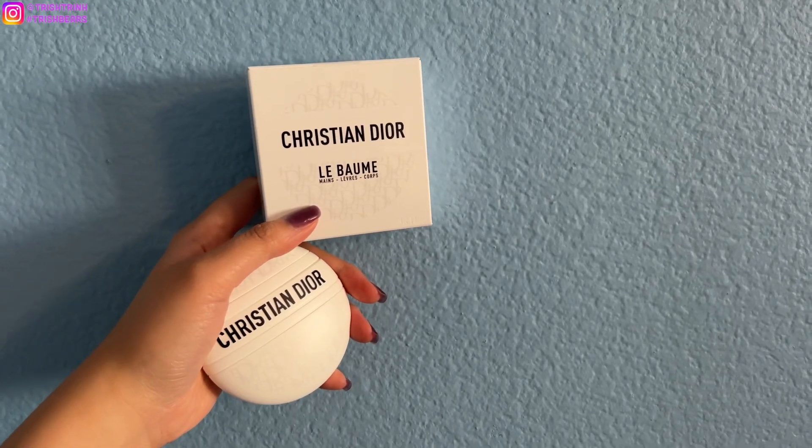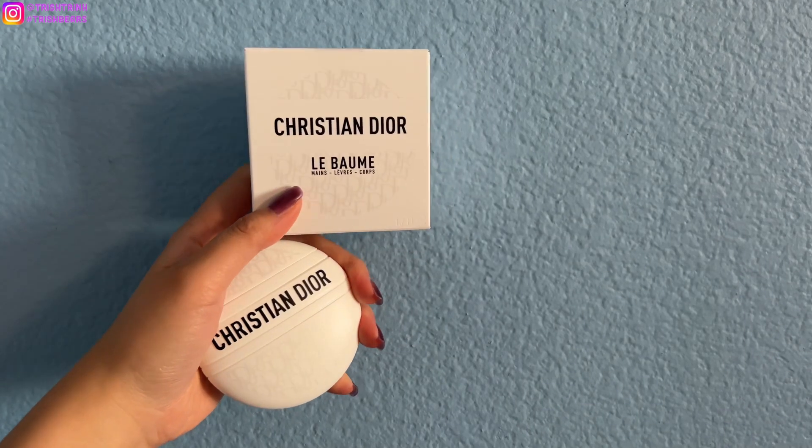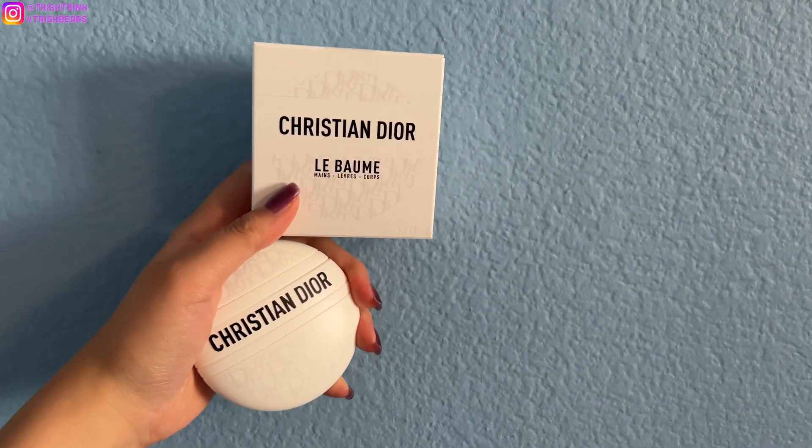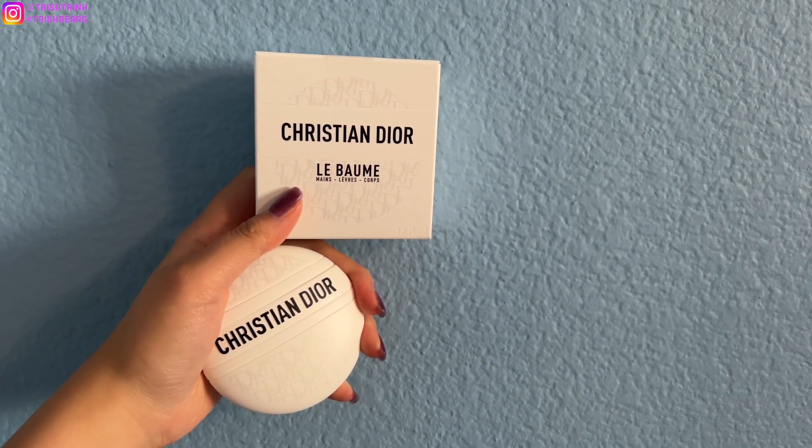Hey guys, it's Trish. Welcome back to my channel. In today's video, I'm going to be reviewing the Christian Dior Le Balm. This is a 3-in-1 cream. If you guys are new to my channel, subscribe and follow me on Instagram.